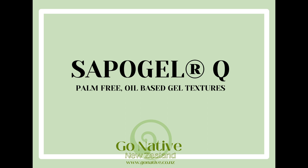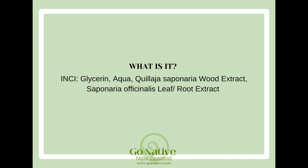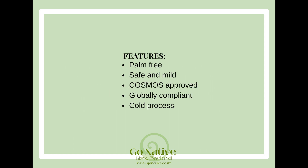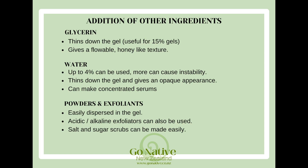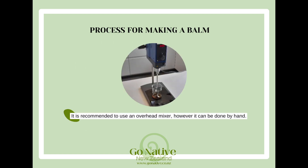Today we're working with Sapo Gel Q, an exciting new product which lets you create gel-like textures usually made with gums and water, but only using carrier oils. It's palm free and COSMOS approved. You can make all sorts of different products with it — you can add exfoliants to make scrubs, or add water-based actives up to about four percent. Generally you'd use it at between 15 and 25 percent.